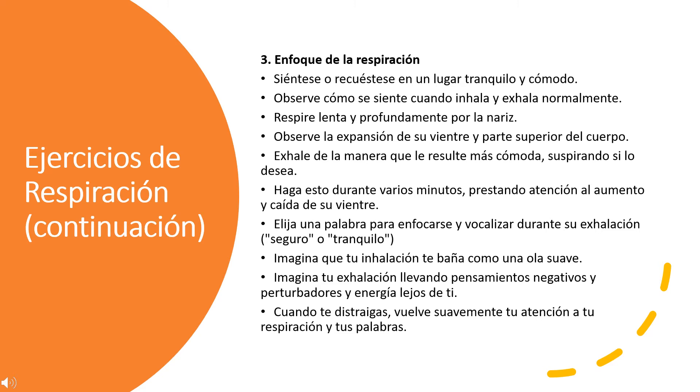Breath focus. Sit or lie down in a quiet, comfortable location. Notice how it feels when you inhale and exhale normally. Take a slow, deep breath through your nose. Notice your belly and upper body expanding. Exhale in whatever way is most comfortable for you, sighing if you wish. Do this for several minutes, paying attention to the rise and fall of your belly.